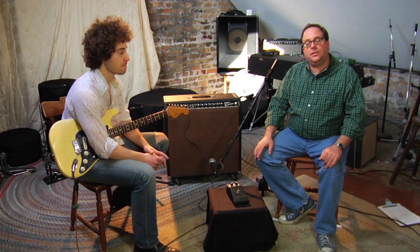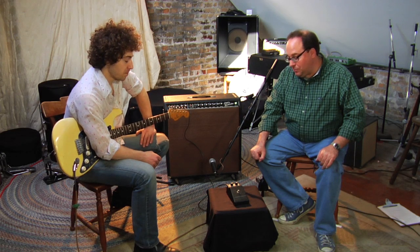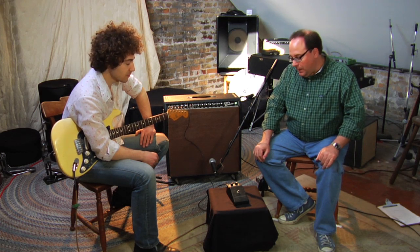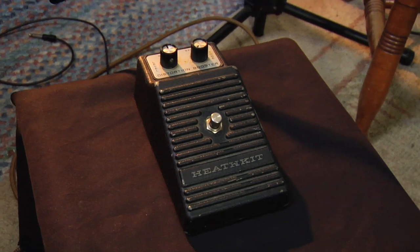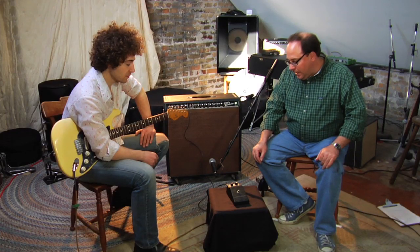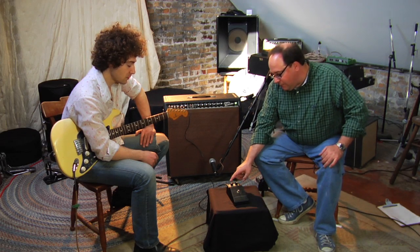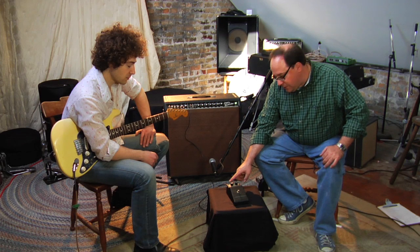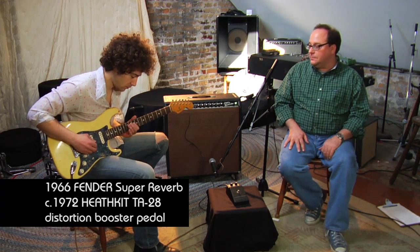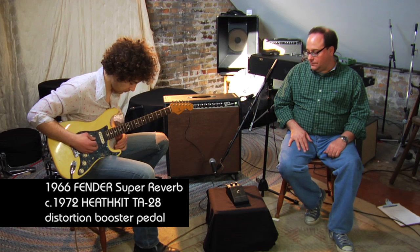This is a Heathkit TA-28 Distortion Booster pedal. It was sold from about 1971 to about 1978 — this one is about 1972 era. What's interesting about it is it was sold as a kit; you assembled it from individual component parts. It has a permanently attached output cord, which is unique to that era, a level control which controls the amount of fuzz, and a tone control — pretty self-explanatory. Josh is going to help us hear what it sounds like.